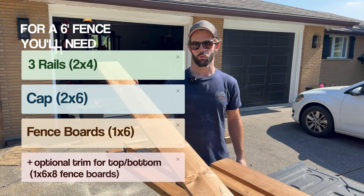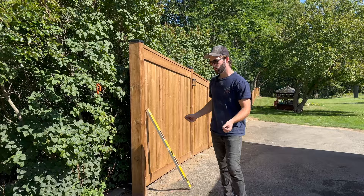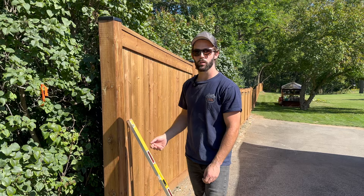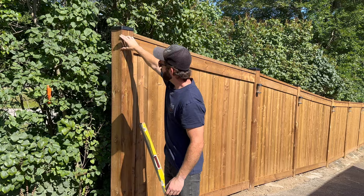We hired out the post installation because with 27 posts it's very labor intensive. If you're doing your own posts, I recommend running a string line, marking them all out, and digging your holes so they're all in line and your fence is straight. When you go to put your rails on, take measurements at the bottom and top — they should be very close to the same if all your posts are plumb. We're doing a six-foot fence, so I'll mark my post down about three inches to the top of the two-by-four so I don't have to cut them all.